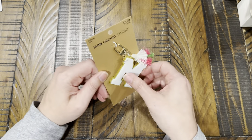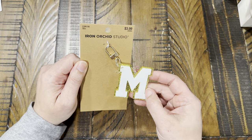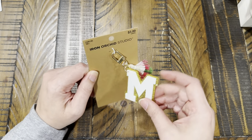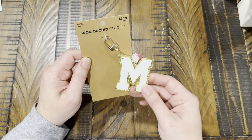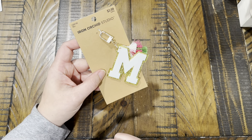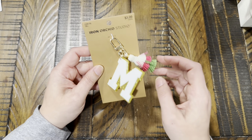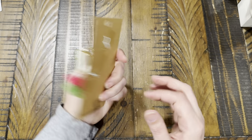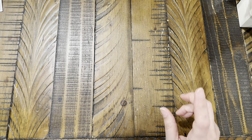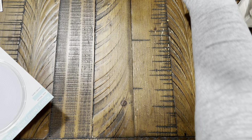The last thing from Hobby Lobby was this cute little keychain from Iron Orchid Studio — $3.99. My daughter pointed it out because it'll match my white car. I love it, it's so pretty. And that wraps up Hobby Lobby — now let's move on to Dollar Tree.